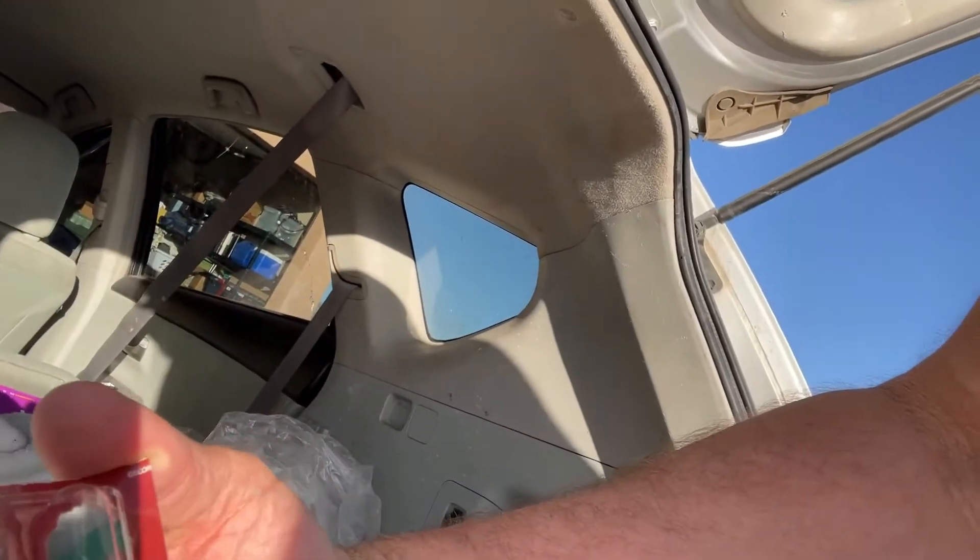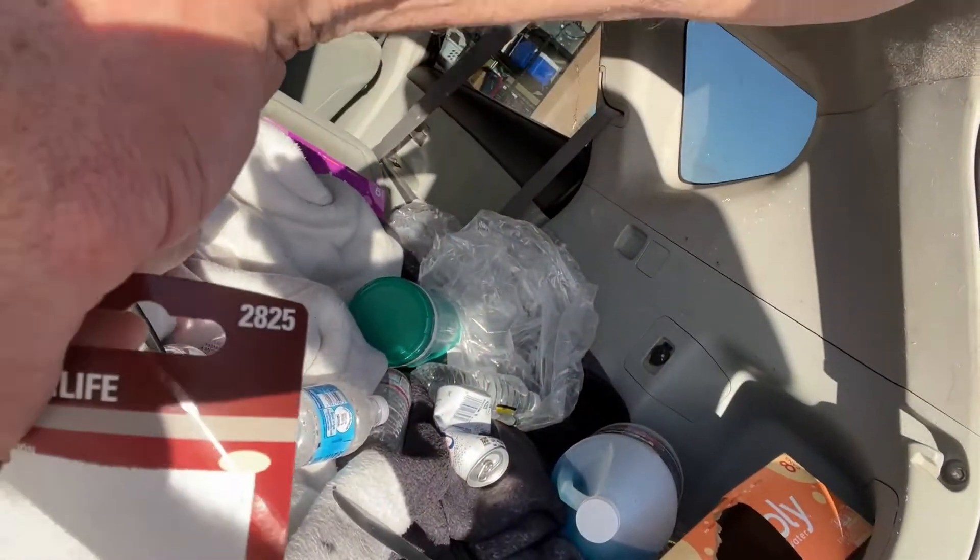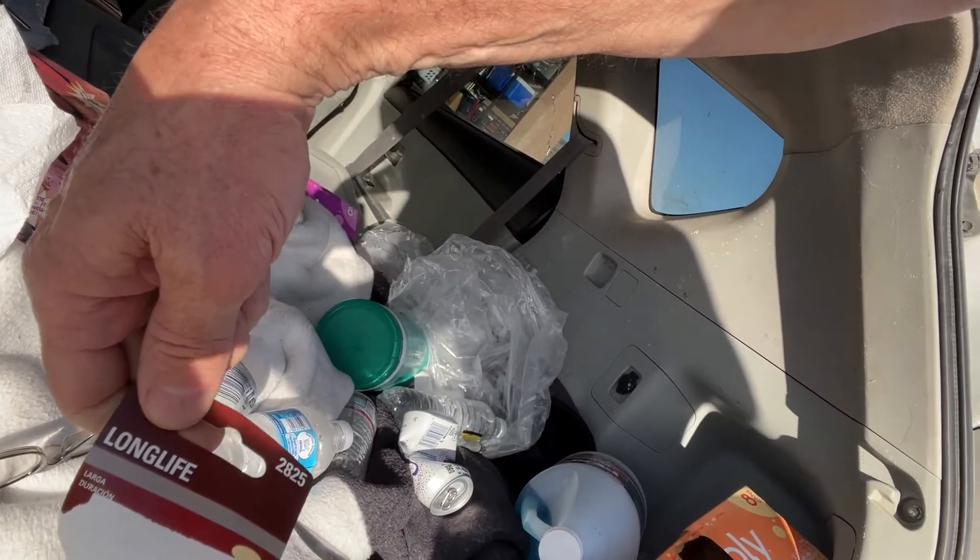The bulb number is 2825. There it is — 2825. And the long life version is 2825 as well.